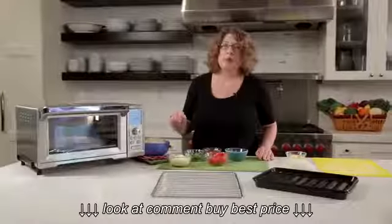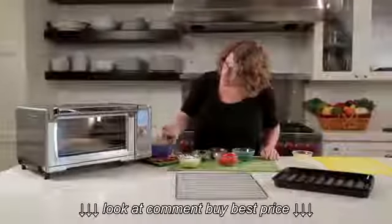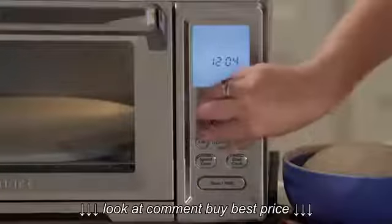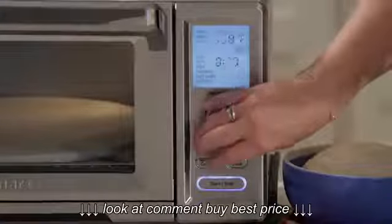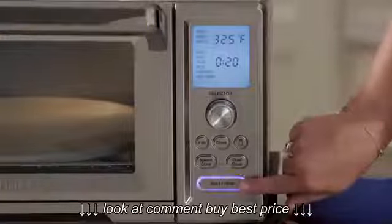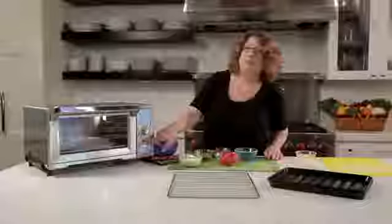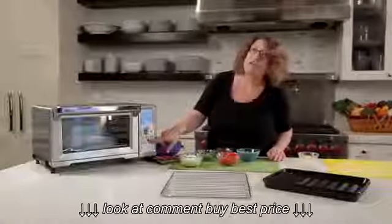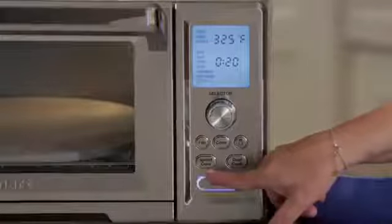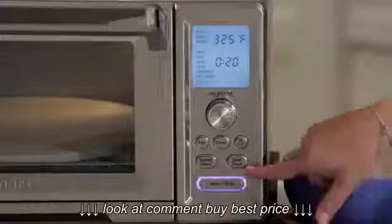It also has a really innovative feature called dual cook and speed convection. Looking at the panel — there's a very nice large clock display, your selector dial which handles all your functions, a start and stop button, a 30-seconds button where you can add 30 seconds to a cooking time, your convection feature, the light, and speed convection — which is great because you don't have to do any preheating when you use that.